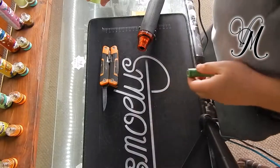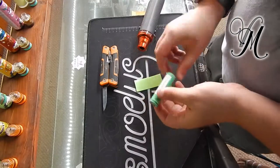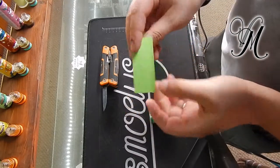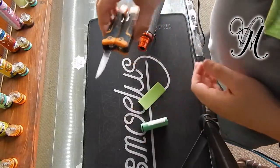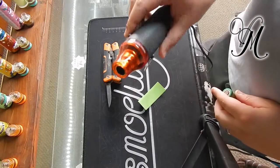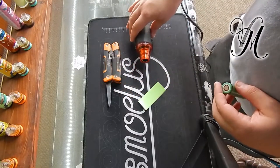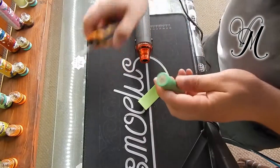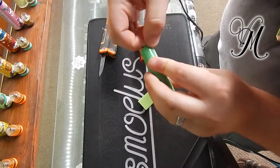Hey guys, hi from Vape Mill. I'm going to do a quick battery wrap and rewrap tutorial. All you're going to need to wrap or rewrap a battery is obviously the battery, your battery wrap, a tool to remove the old battery wrap — a knife — and either a heat gun or an air dryer. An air dryer is quite adequate.